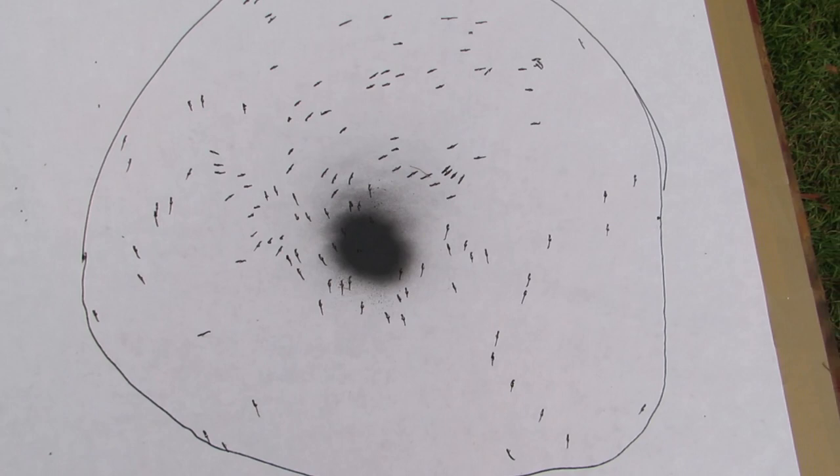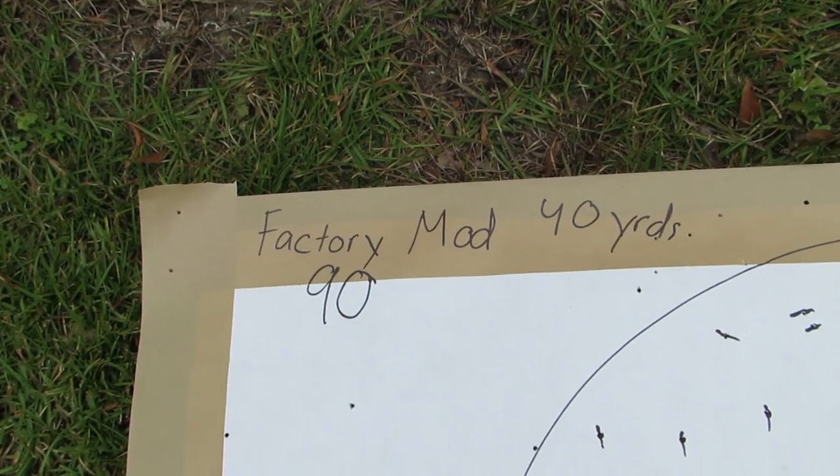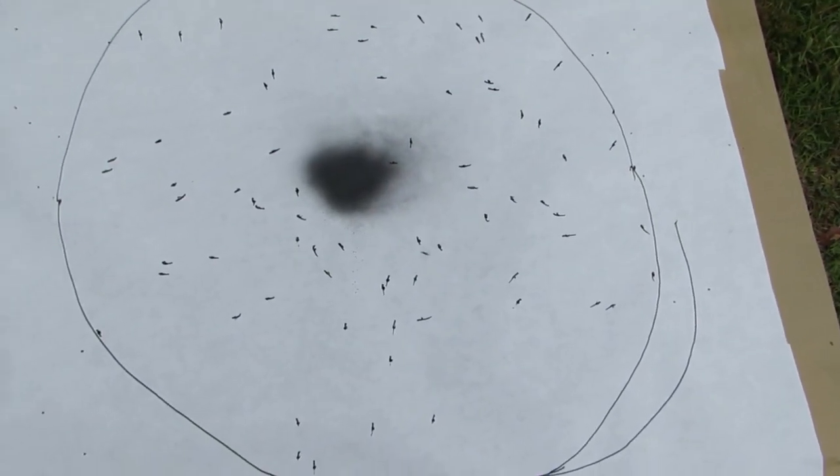There's not that big a difference between the Kicks full and the Kicks modified — I don't know the exact decimal restriction difference, but it doesn't appear to be much looking at the pattern. However, there is a significant difference between the factory modified choke and the Kicks High Flyer aftermarket choke. The Kicks High Flyer modified had 133 pellets in a 30-inch circle at 40 yards, and the factory modified had 90 pellets in that same 30-inch circle. For all the skeptics who have been holding off on buying an aftermarket choke thinking it's not worth the $80 to $100 — yeah, it is worth it. We're talking 90 pellets compared to 133, and that's plenty of difference.